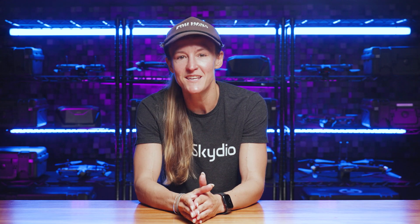Thanks for watching, and we'll see you next time right here on Skydio Flight School.